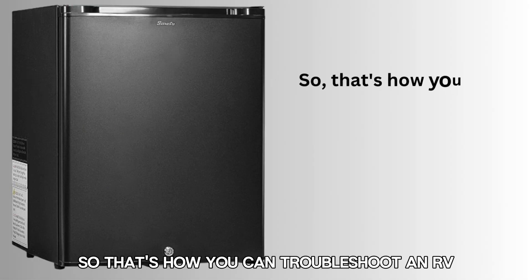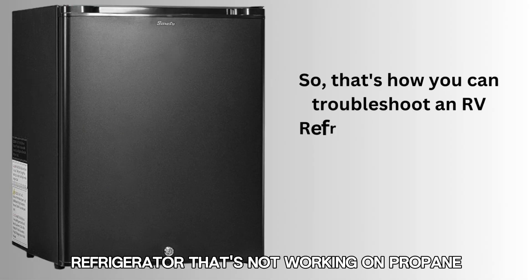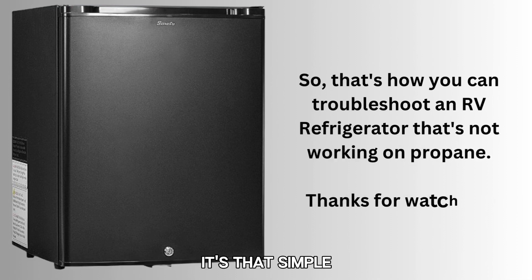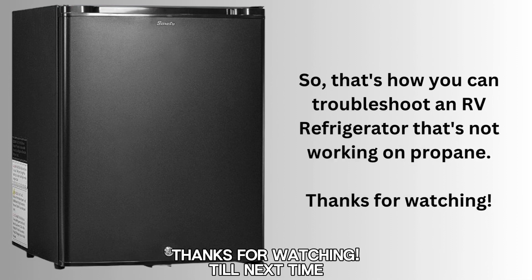So that's how you can troubleshoot an RV refrigerator that's not working on propane. It's that simple. Thanks for watching. Till next time.